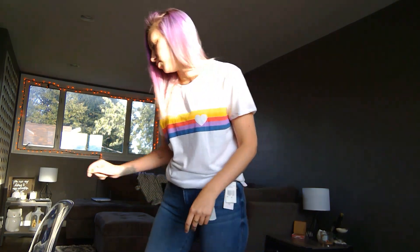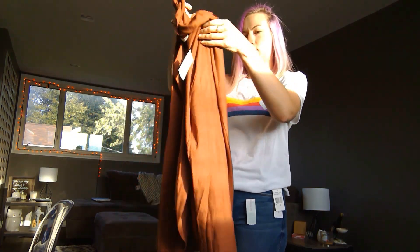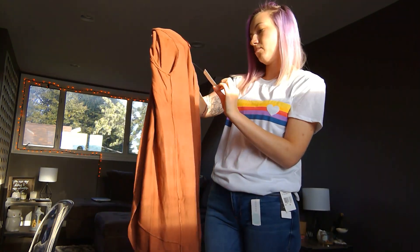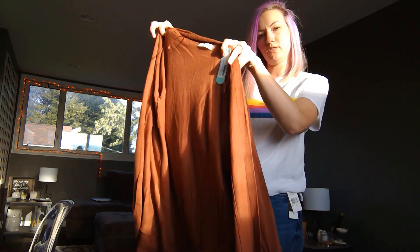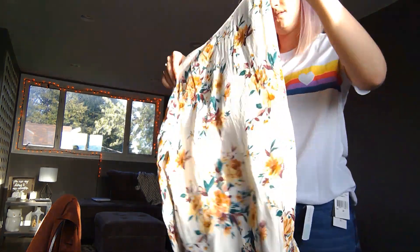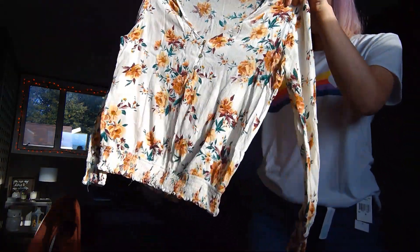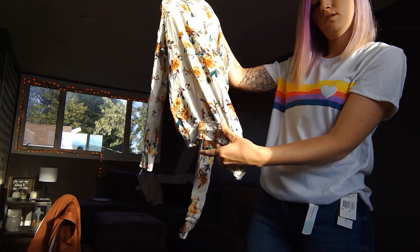Moving on — we have this cardigan. This is the perfect color for fall, so I'm actually pretty excited about this. I don't have anything in this color in my wardrobe. This is the Sophie Rue Delilah Curved Hem Cardigan in burnt orange. It's really cute. I also have another top here that I'm going to put on at the same time — I'll layer the cardigan over it since I don't have a shirt to go underneath.